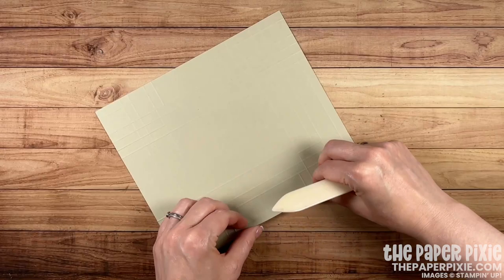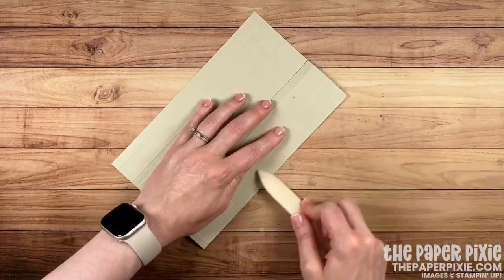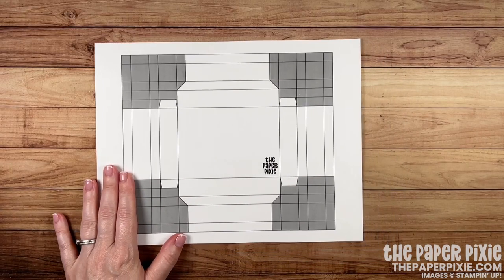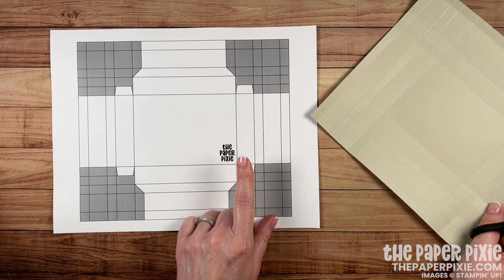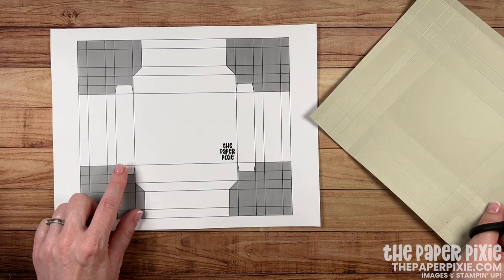Next I'm going to fold and burnish on all the score lines that go all the way across the paper. Now bringing in the template. In this version of the shadow box I'm going to do side tabs to make it a little bit easier to put together. These are optional, but I personally find it easier to put shadow boxes together with the tabs — they're a little bit sturdier.